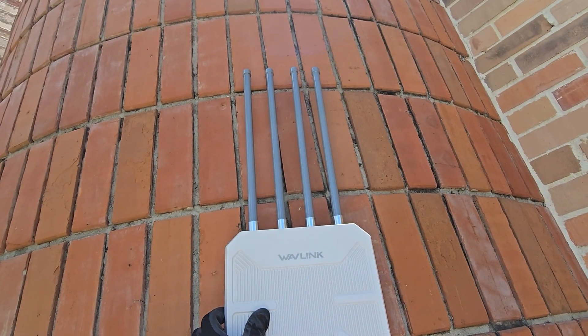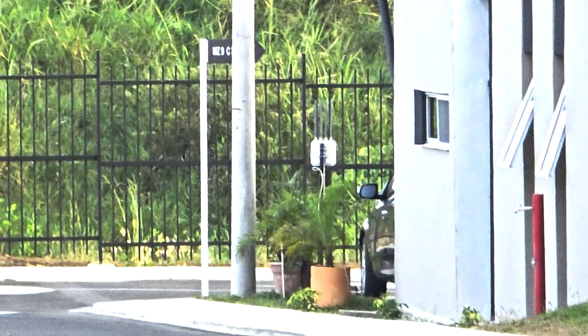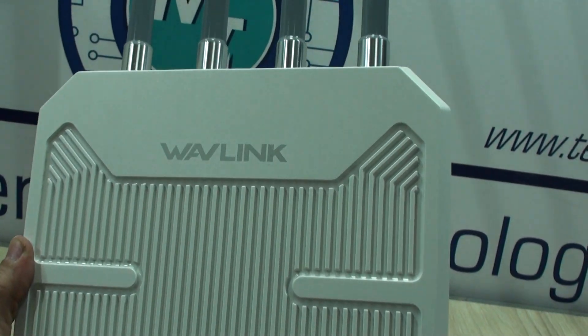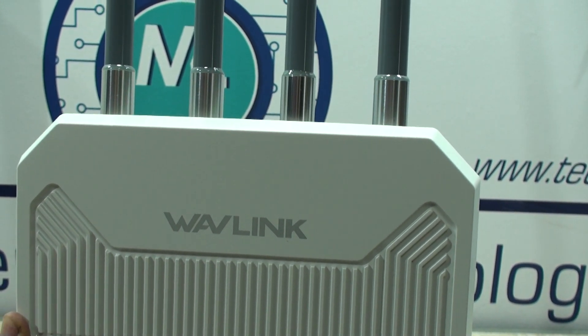A very interesting and powerful device as you're about to see. Full disclosure: we received this unit from the brand for our tests and of course for our unbiased opinion, so we could share the authentic experience with this unit here with you, as is usual.